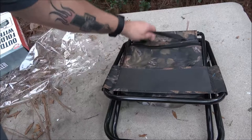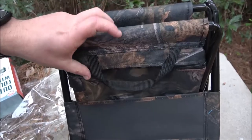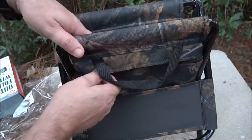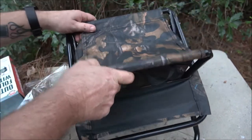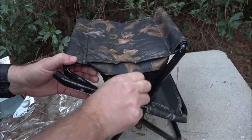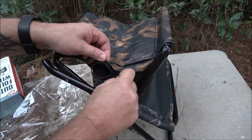Let's check out this cooler. It's supposed to have a little cooler in it. This must be it — here's the zipper. It zips back here, and it's a double zipper.